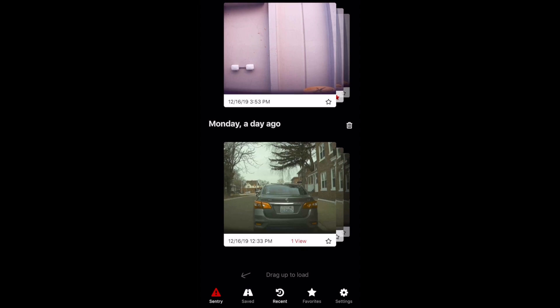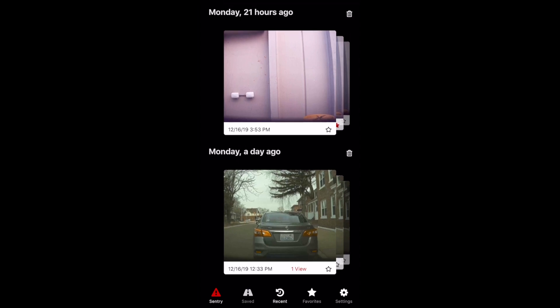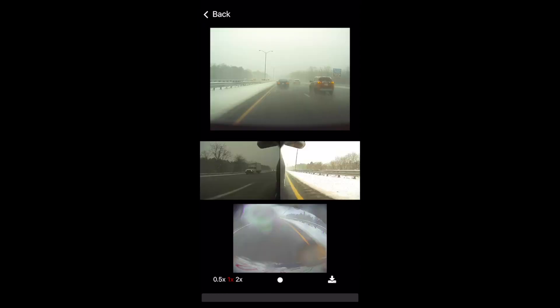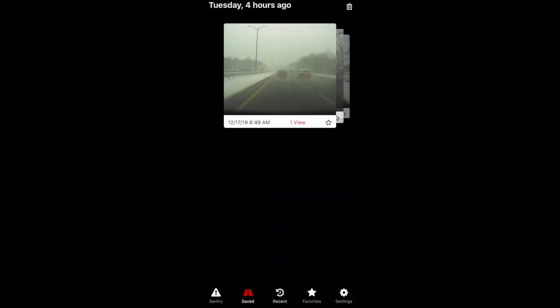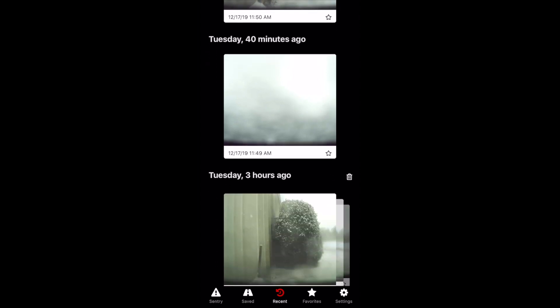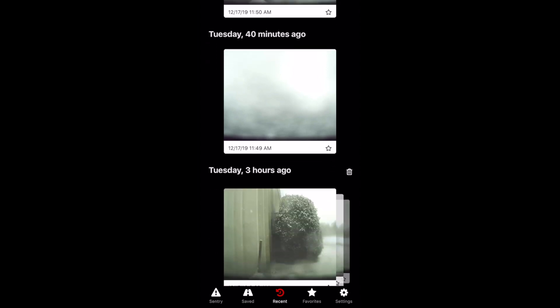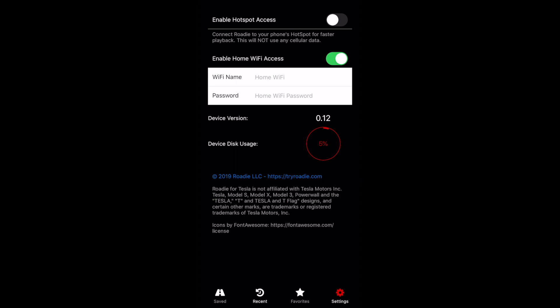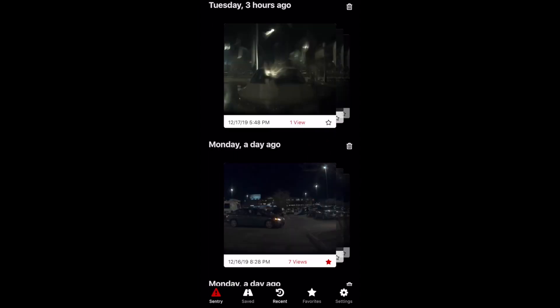You can scroll through each of the videos — you can start, select favorites, and hit the trash icon to delete them. Press the save button to view videos you saved while driving by tapping the camera icon, and Recent views the temporary recent video directory. At the moment there's not much in the settings screen. I would strongly suggest enabling the home Wi-Fi access so it connects to your home router and speeds things up a little bit.